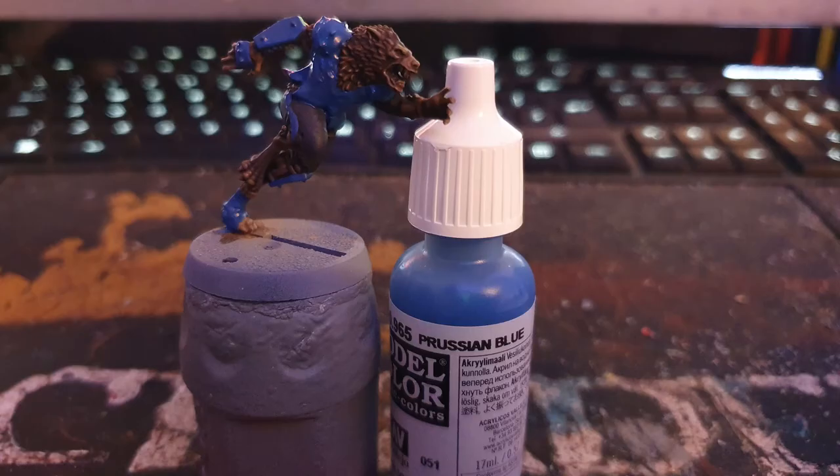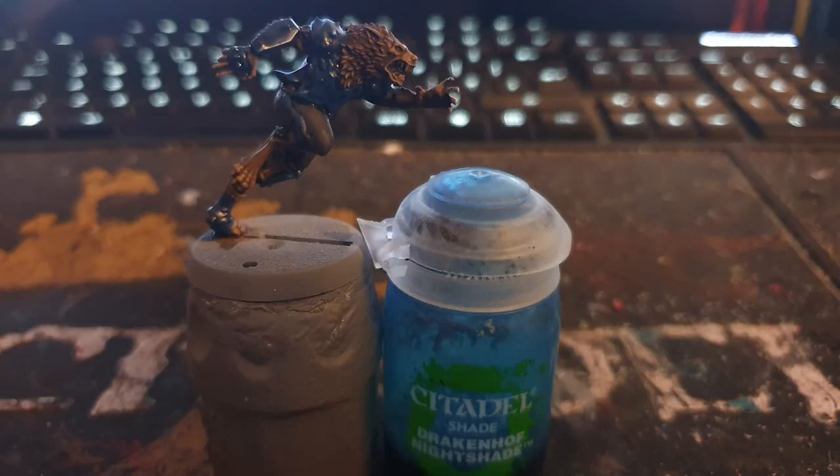I used Vallejo Prussian Blue to paint the armour, socks and shirt, and then washed that with Citadel's Drakenhoff Nightshade.